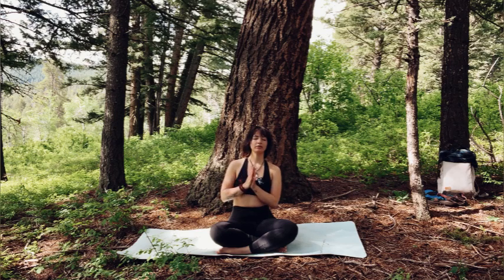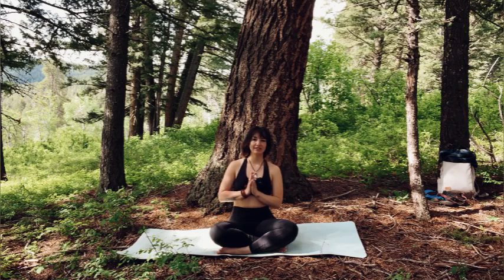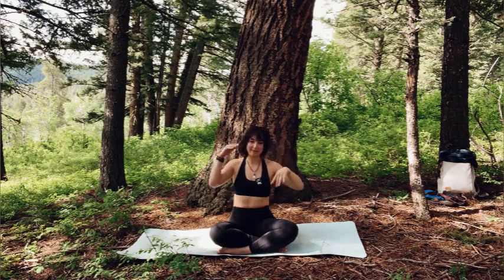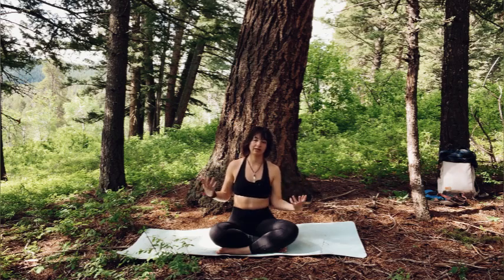Bring your palms together in front of your heart again, bowing, linking your brain and your heart, your mind and your body. When you're ready, lift your head and open your eyes. Take this practice with you off of your mat into your day — it's a constant practice, just being in your body, balancing the energies of the mind and the body. There is no right or wrong, there's just a conscious awareness. Balancing the strength and the vulnerability, combining the two.